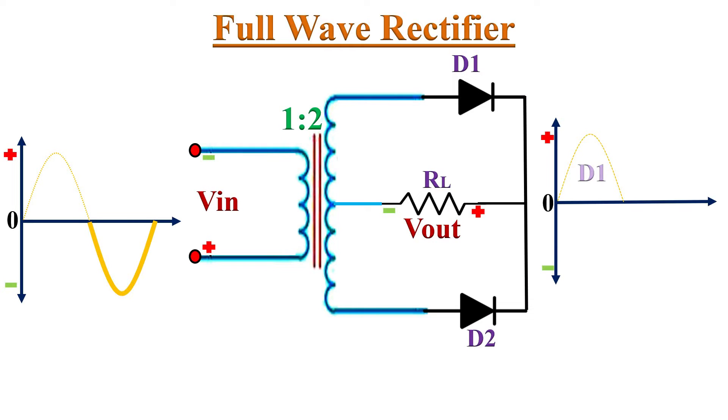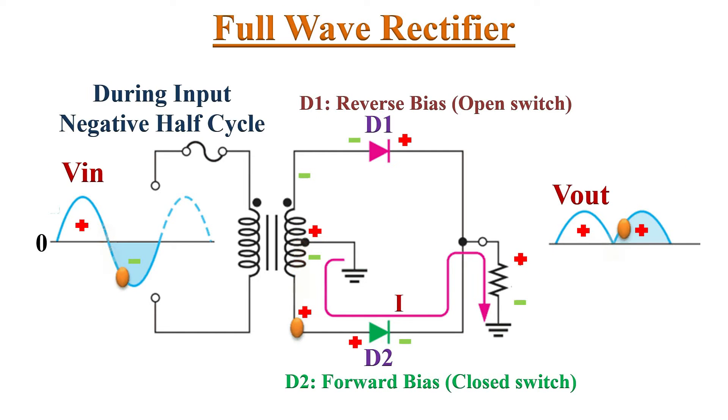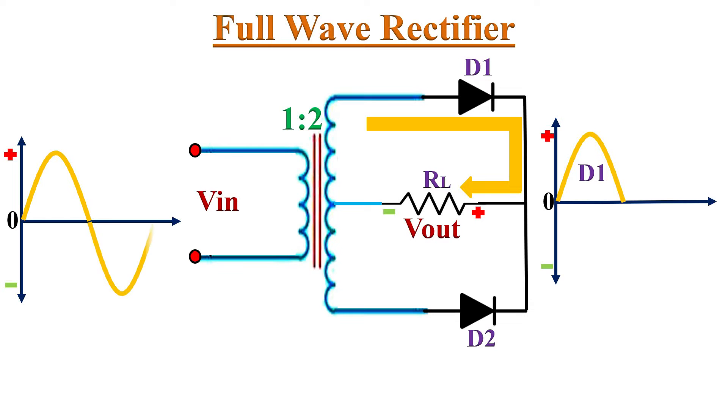Similarly, during the negative half-cycle of the input AC signal, the lower end of the secondary winding becomes positive while the upper end becomes negative. This makes diode D2 forward biased and diode D1 reverse biased. Therefore, D2 conducts while D1 acts as an open circuit. So conventional current flows through diode D2, and the lower half's input voltage appears across load resistor RL through diode D2. It may be observed that the current flowing through RL is in the same direction for both half-cycles.